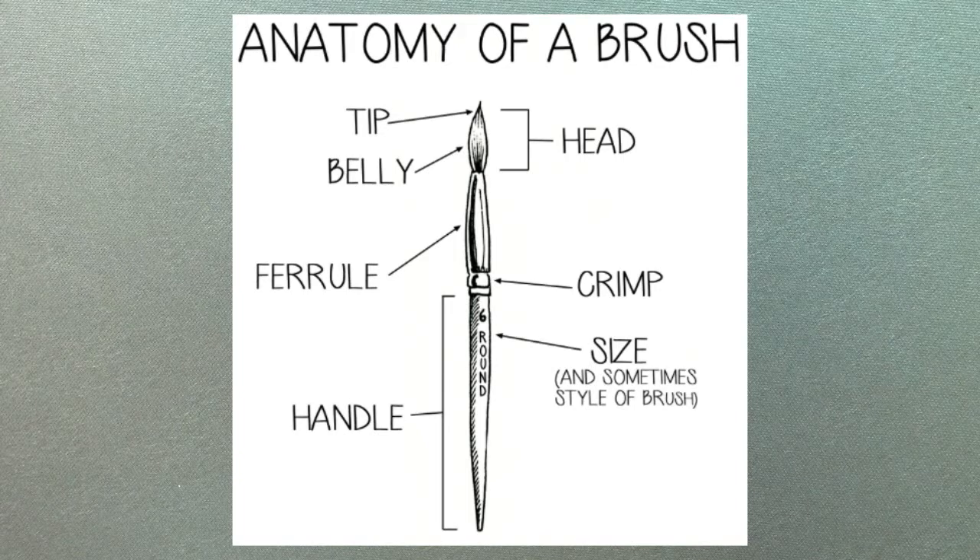First things first, we need to look at the composition or anatomy of the tools we use so we have a general understanding of the simple terminology. With this diagram, we see parts of a typical round style brush, the most prevalent style used in the minis that I paint.